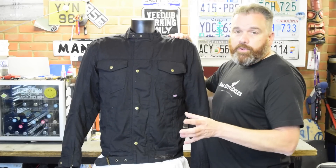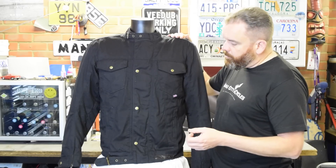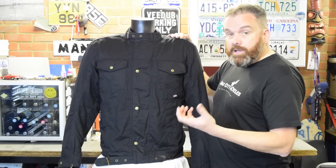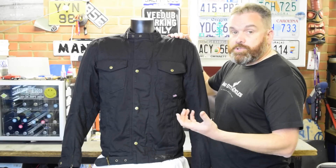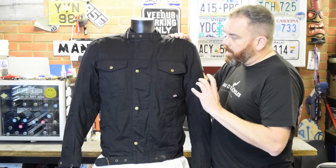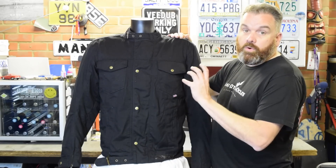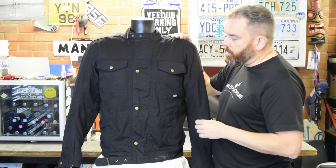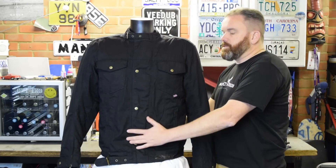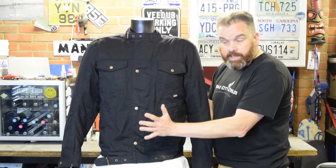I get quite a few comments and raised eyebrows at some of the prices of the items I review on the channel. I'm a firm believer that good quality items cost more — you get what you pay for. A lot of them have either very expensive fabrics, a lot of design work, or particular technology. But that's not always the case. I think this jacket is at the slightly lower end of the scale in terms of cost, but it's a great jacket.